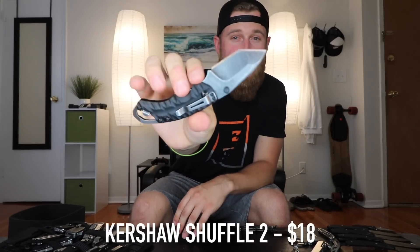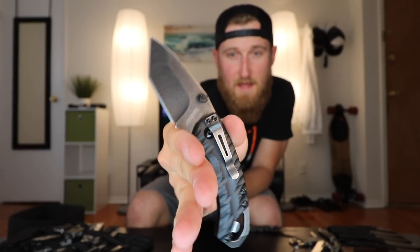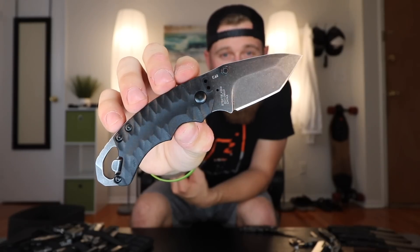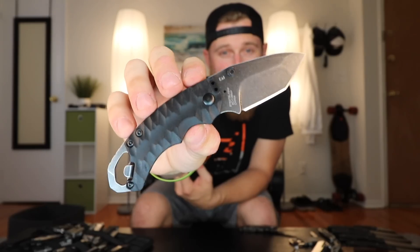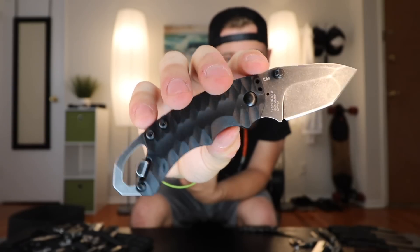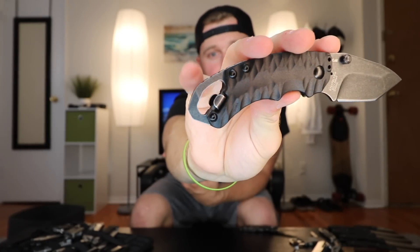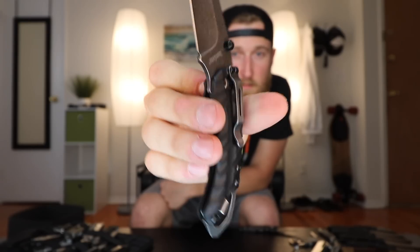Next up, the Kershaw Shuffle II. I bought this knife and carried it for a little while, mainly because of how it feels in the hand. It's a tiny knife, but you can get a full grip on it — very ergonomic, very well priced at about fifteen to twenty dollars. It's got a cool stonewash finish on the tanto blade, some pretty unique texturing on the handle, and on the bottom a bottle opener and a little screwdriver or pry bar. A really thin frame lock, a nice pocket clip, and overall a pretty good budget knife.